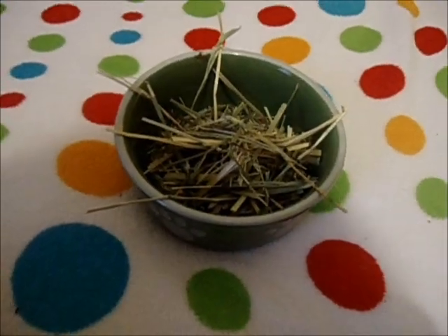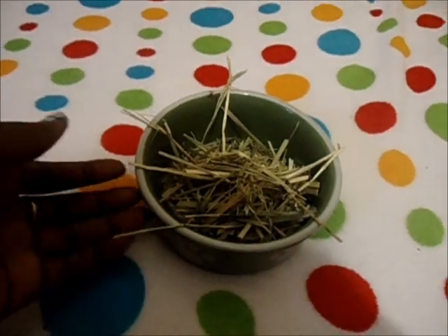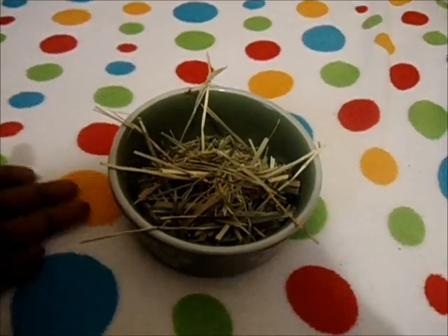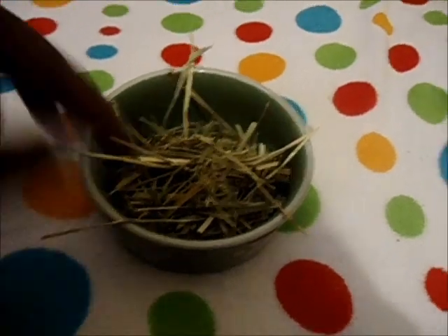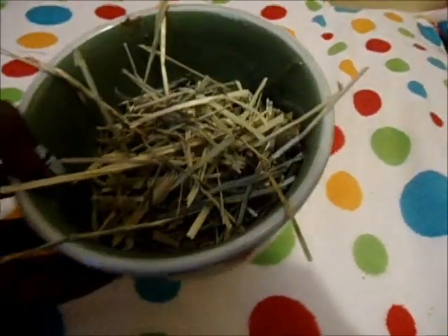You're also going to need a hay rack or hay bin to put their hay in. I don't recommend just putting it on the floor because it's unsanitary — they can walk all over it and urinate on it. The hay bowl I use fits quite a lot of hay.